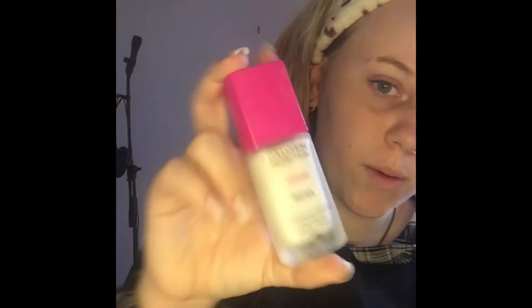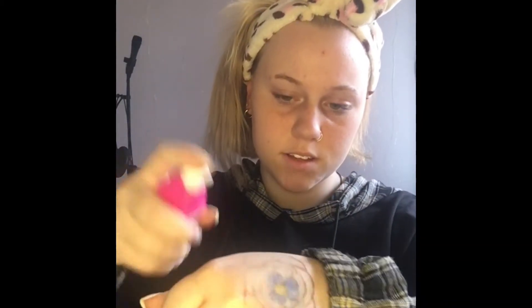First I start off with a primer — this one I got from Kmart. I put it on the back of my hand, then apply it all over my skin with my finger.